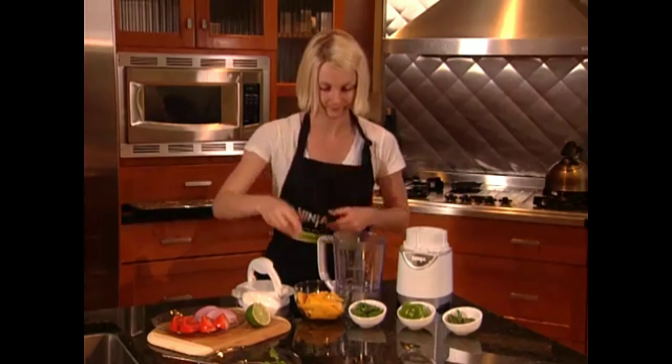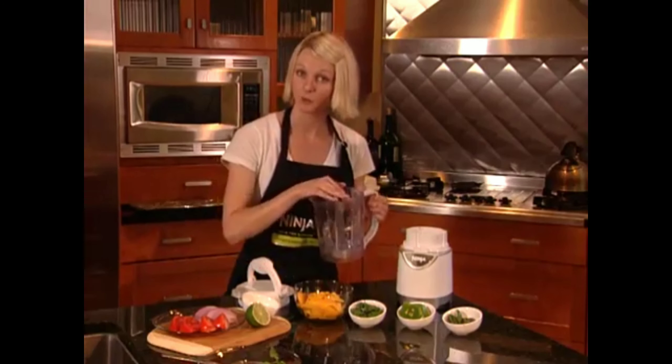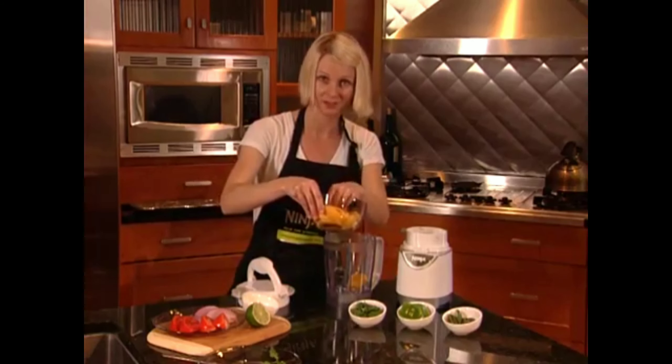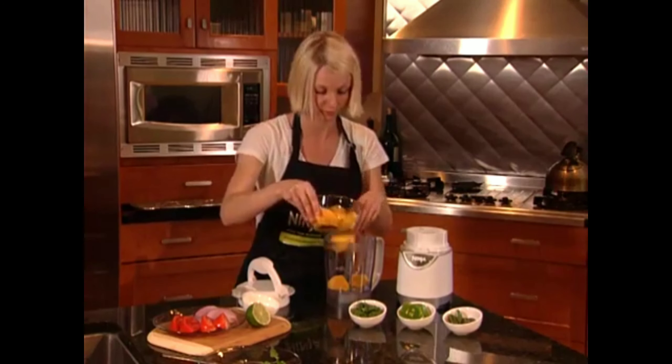I'm going to use the Ninja Blade system in my 40 ounce processing bowl. I'm going to go ahead and place the mango in. The wonderful thing about the Ninja Blade system is you don't even have to really chop anything up — we do the work for you.